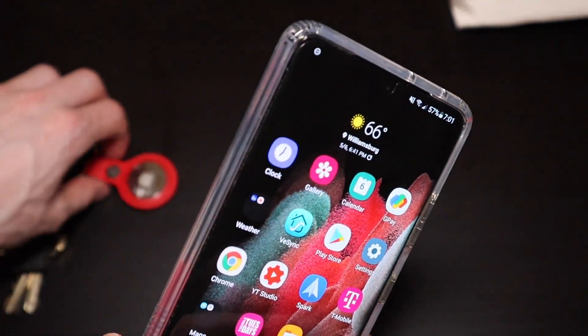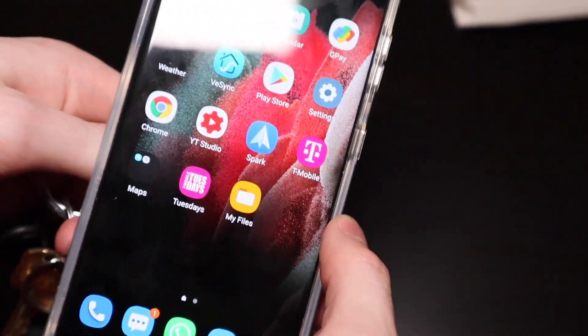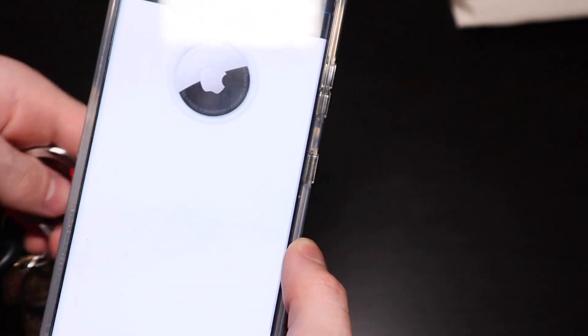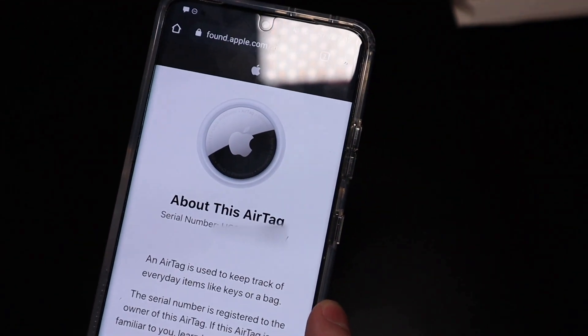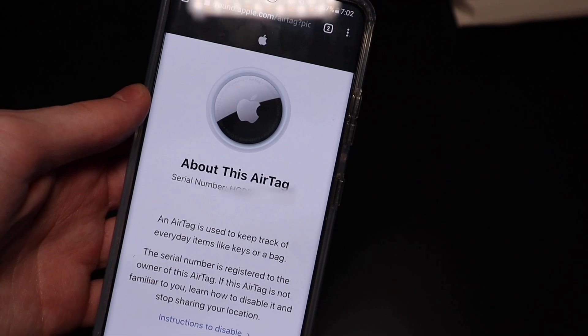On my Samsung, the NFC area is about right here. So what we're going to do is take our tag and put it right here just for a second, and it's going to open a browser. We get an 'About This AirTag' section, which gives you the serial number for the AirTag.